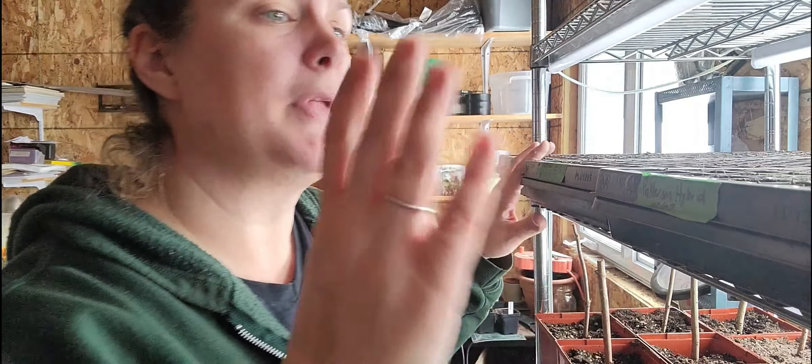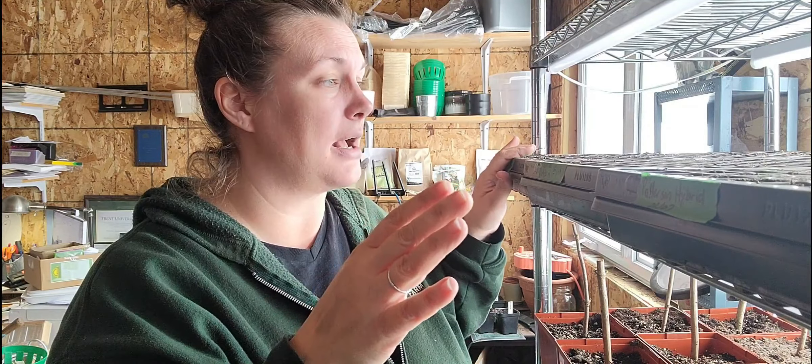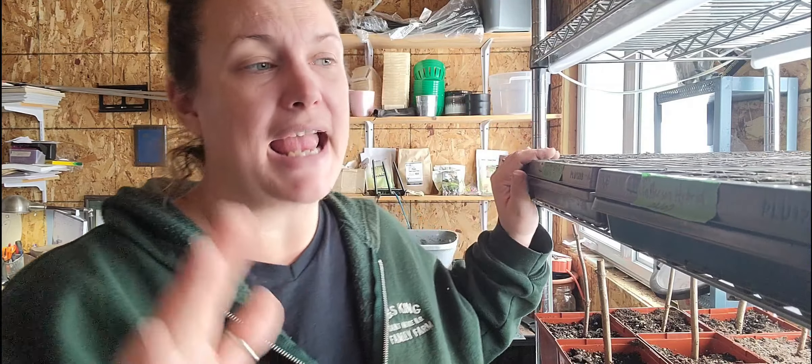We don't have these on any heat or anything — they're just on my light rack, and that works really well for me. Once they get going, I'll probably put them up a row and then put them under some light. So these are going really well for us. Today I wanted to talk about how to get a plant from the seed stage to a harvest stage by talking about what a plant needs to be successful.